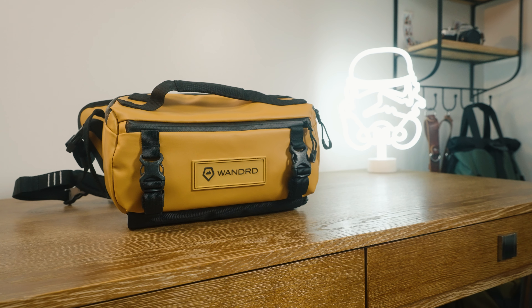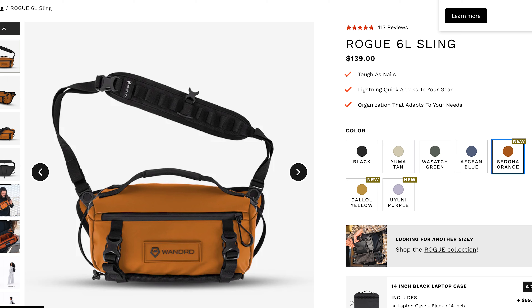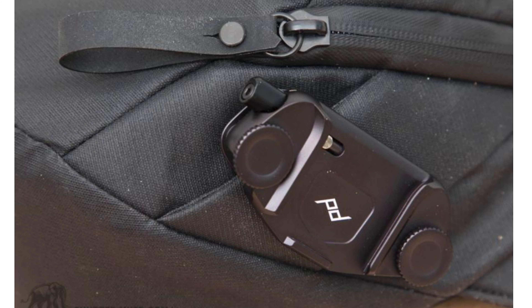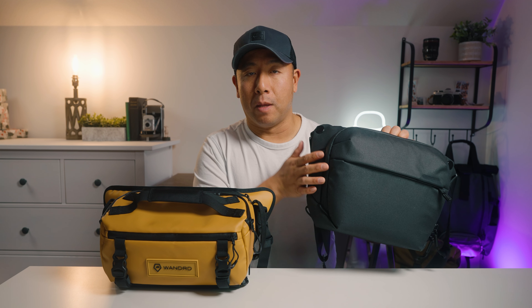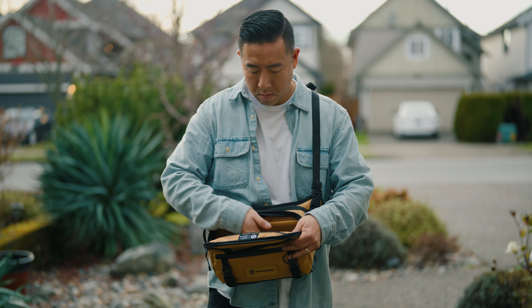Now let's talk about the differences between the two bags. In terms of looks, personal preference, but I honestly think the Wandered looks a lot better than the Peak Design. The Wandered also comes in many more different colors. On the Peak Design, on either side of the bag there's a strip where you can mount your capture clip and quick access capture clip. The Wandered doesn't have that, but I feel it's unnecessary since both bags are fairly quick to access your camera.